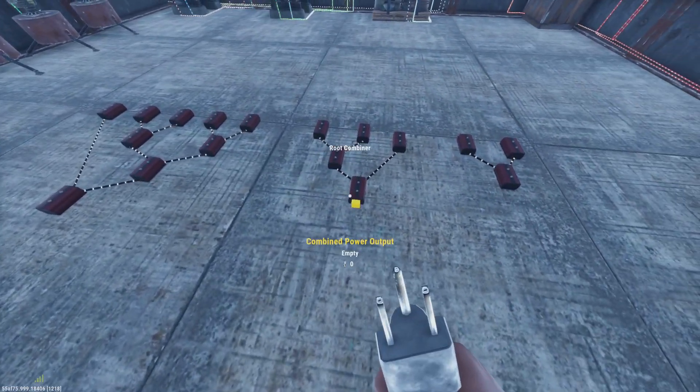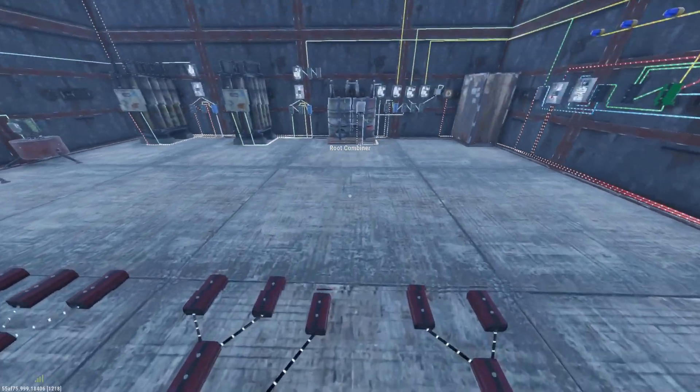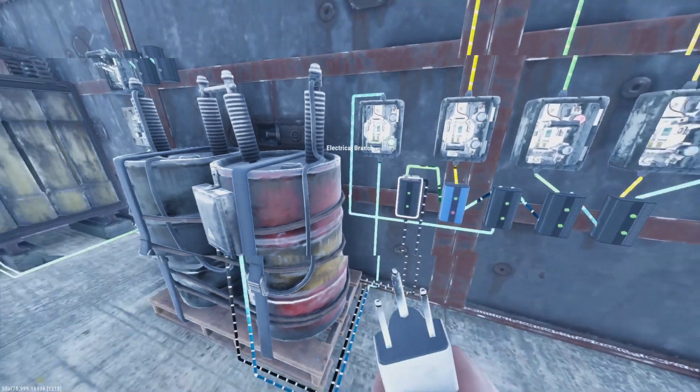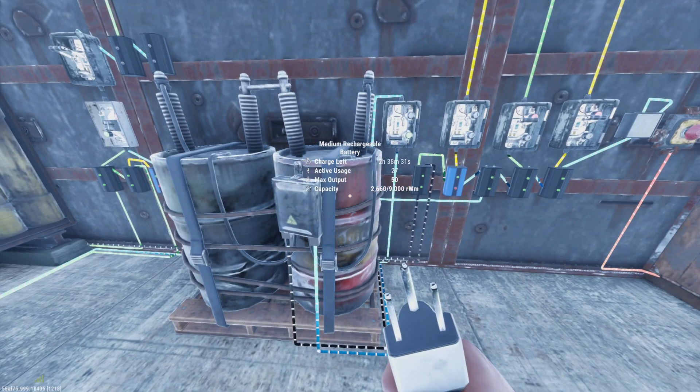So from our power source, which I've already got hooked up upstairs, we're going to go from our combined power output and combine it into this first electrical branch, and then from this electrical branch we're going to go into the battery. And that's how we're going to charge the battery.